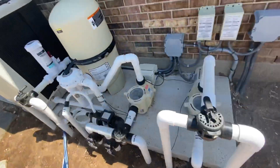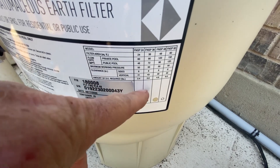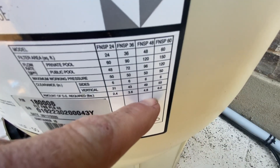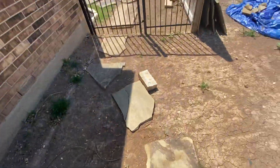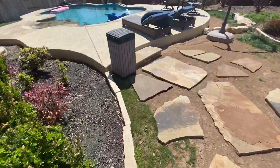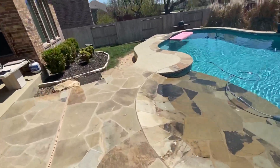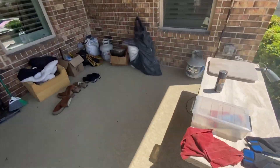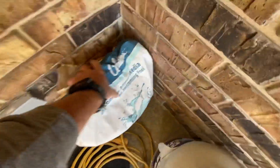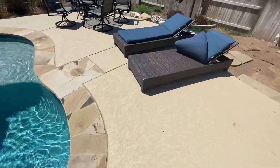Last thing we need to do is add DE. You can see on here — this is the 48. It says right here the amount of DE required in pounds: 4.8. So we're gonna put 4.8, or just round it up to five — five scoops. Your scoop on here is a one-pounder. The system's running a lot quieter; it's a lot happier — it's not having to force all that water through the dirty filter. We're gonna grab our DE and put five scoops right here in the skimmer.